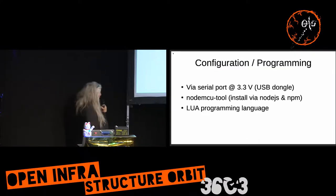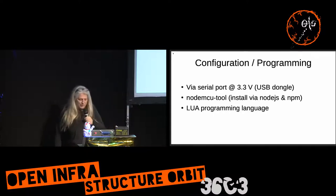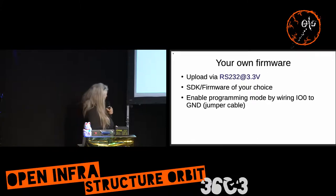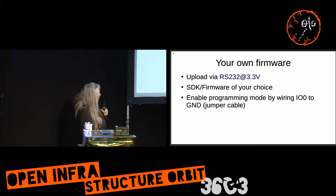You can program it with a simple USB-to-serial converter at 3.3-volt logic level. You can use NodeMCU tool or NodeMCU uploader to upload or erase Lua files, and with jumper cables you can update the entire firmware using 'make flash' with the SDK of your development environment.